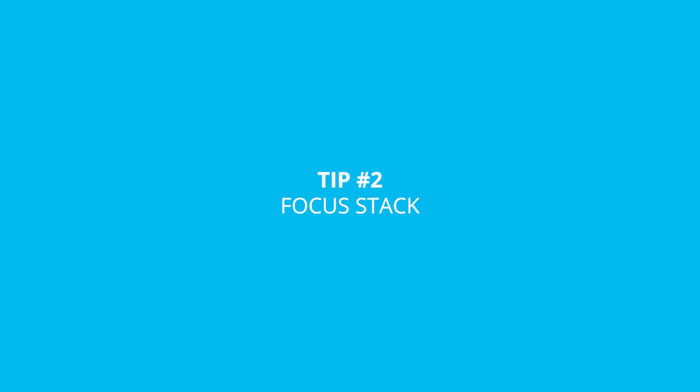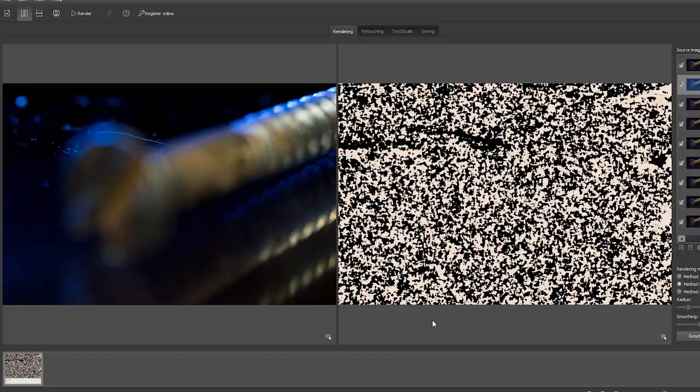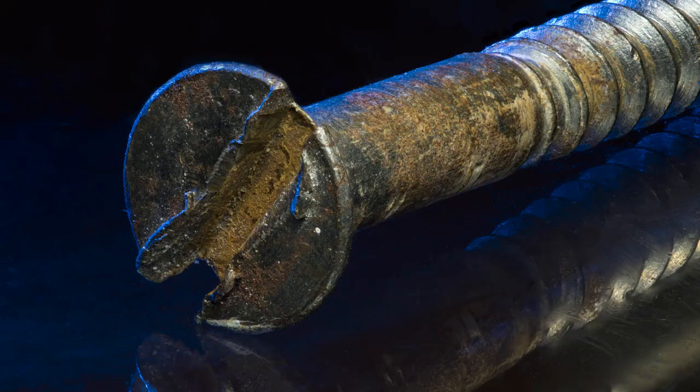For tip number two, I recommend that you learn how to focus stack. Even if you don't end up using it regularly, it's a fun technique to know, and if you do want a perfectly sharp image it completely sidesteps the issue of your narrow depth of field. Focus stacking is not as daunting as it sounds — it's a bit more time consuming, but all it is is taking a sequence of images while moving your camera through the shot, either by changing the focus of your lens or using a focus stacking rail like this one. This gives you multiple slices of your image in focus, which a program then blends together into a perfectly sharp image. We have a full tutorial on how to focus stack — I'll link it in the top right-hand corner.